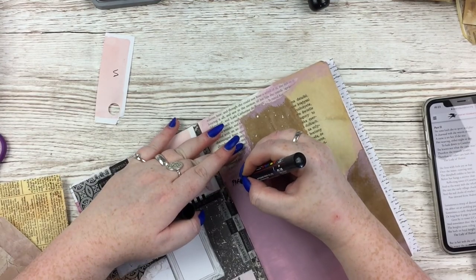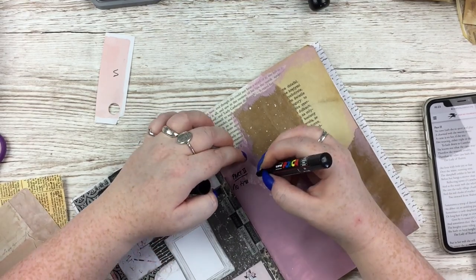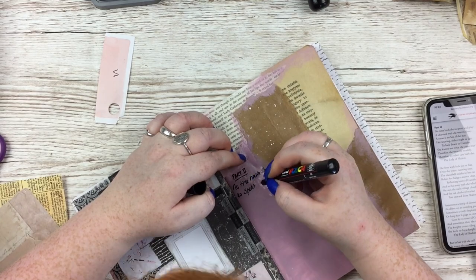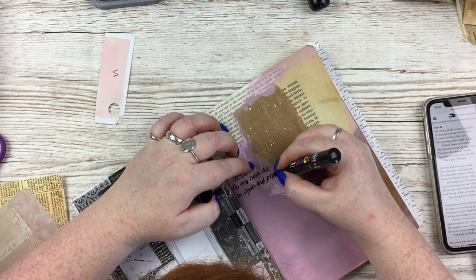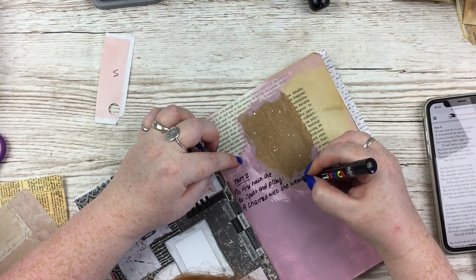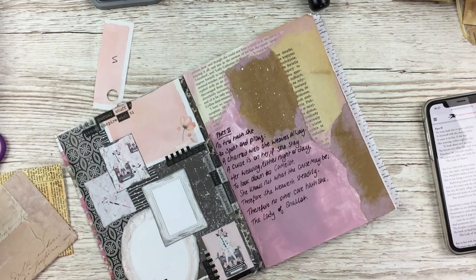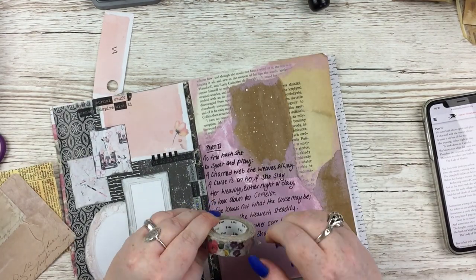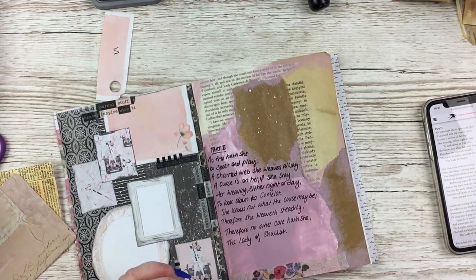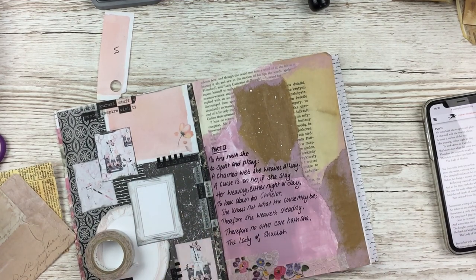Once that was dry, I didn't want to do actual journaling on that but I wanted writing on there, so I'm going for my old thing of adding a verse of poetry. Because it was on top of that impasto paint, I thought it would be best to use my Posca paint pen, the black one. I find it really hard to write with those — it doesn't look like my handwriting, it felt like someone else was writing. It was a really strange experience, but maybe I just need more practice with them.